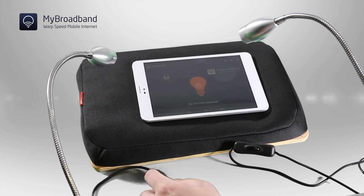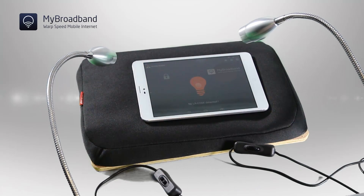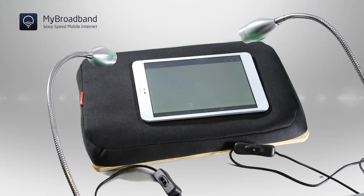Our technicians can configure this. So we turn on lamp three — it detects lamp three is not connected to our network. Turn it off, lamp three's gone. Connect this one and you're on the network. That simple.